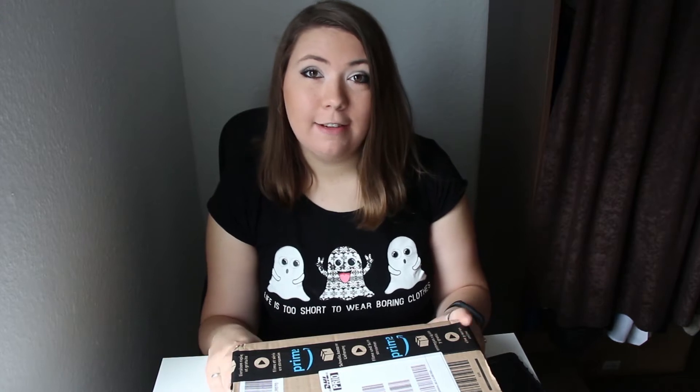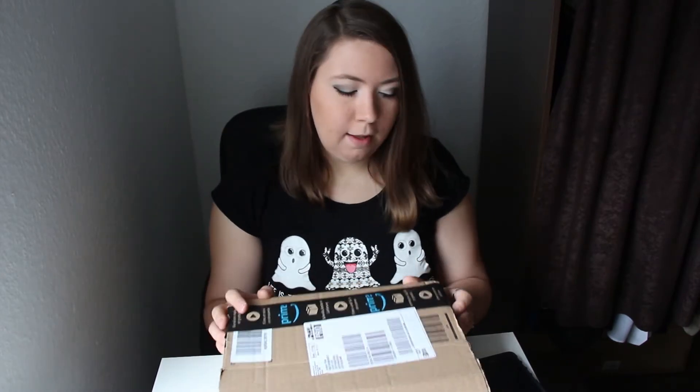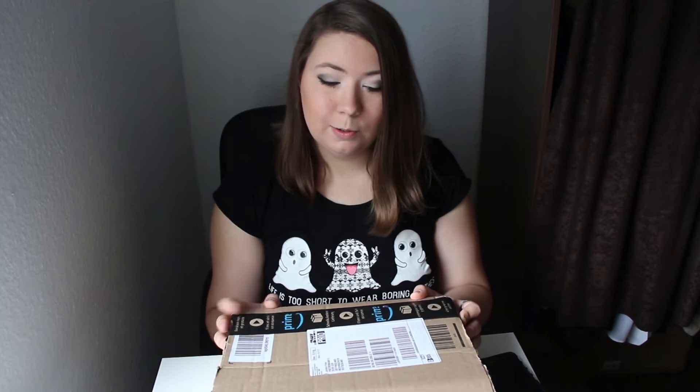Hello everybody! Today we have a little bit different location because my son is sleeping, so I don't want to wake him up. Today we're going to have another unboxing video. I ordered something — this is only half of the package, but another part will come on Wednesday. Let's do the unpacking right now and see what I got in there.